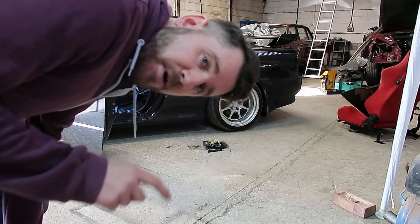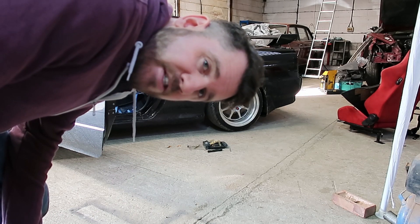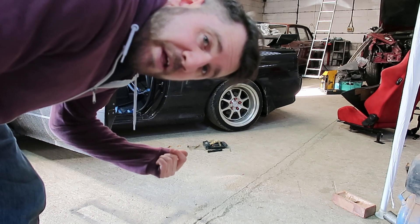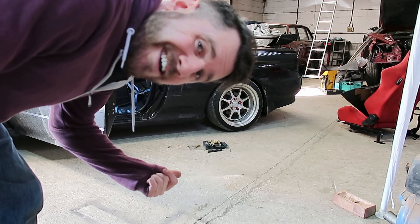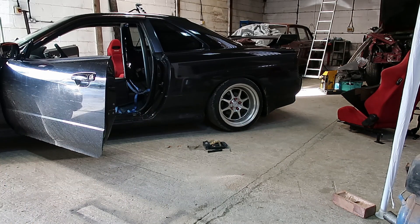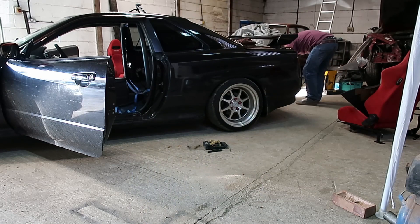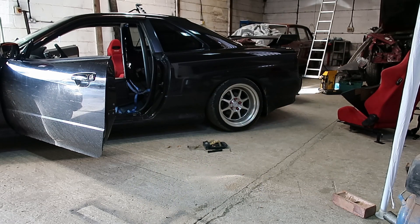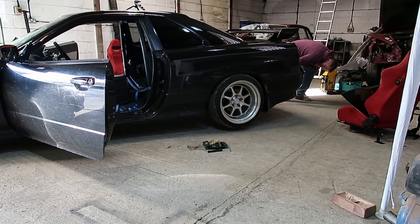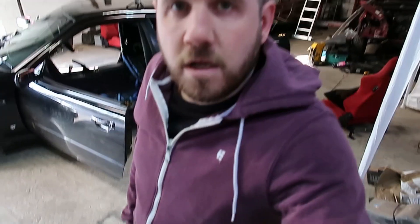We've checked the bolts in the back ends to make sure the markings are in the right place, so next we've got to jack it up — otherwise if I drill through I'm probably going to punch a tyre. Let's get that off the ground and the wheels off. That isn't my normal jack; some bloke borrowed mine, so no doubt you'll see a video about that soon.